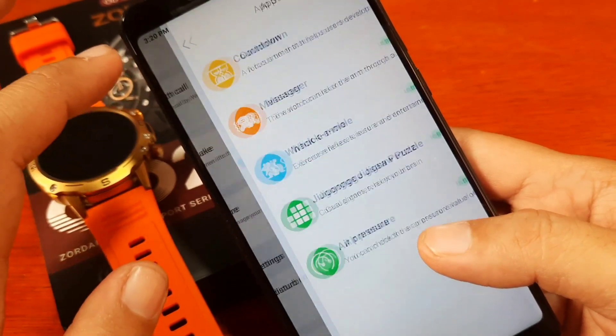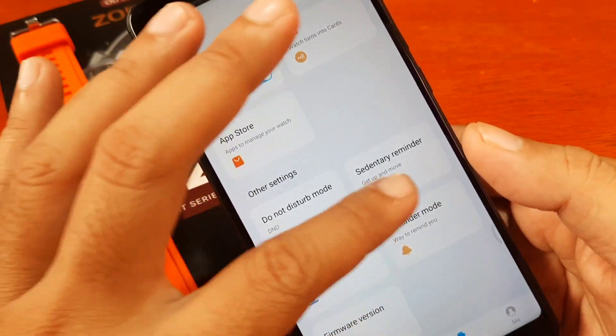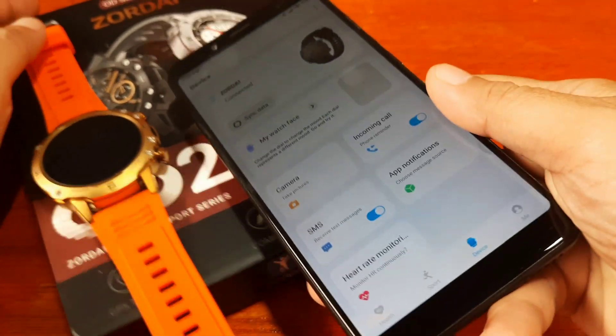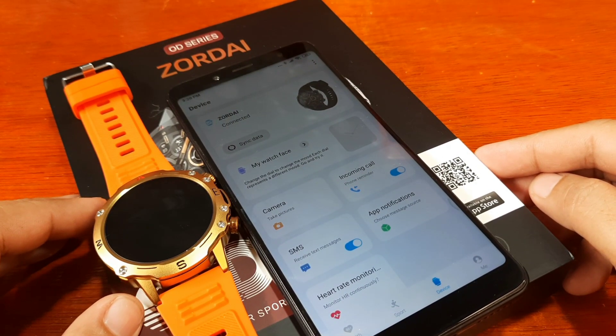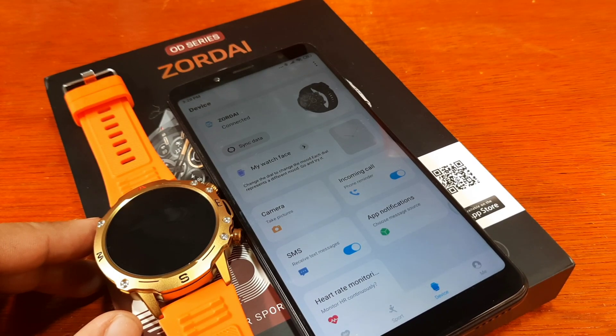We also have the app store where you can install apps, and there are some reminders available. If you have any questions regarding the pairing of the Zordai OD2 smartwatch to the Zordai Support app, just drop a comment below and we'll try to answer your questions if we have the time. Bye!